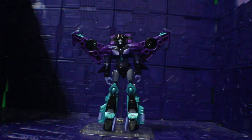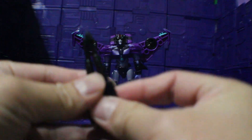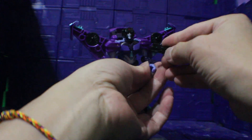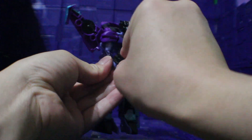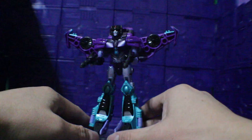And for the accessories, here is her firepower. And I'm going to put it onto her hand. There you go.